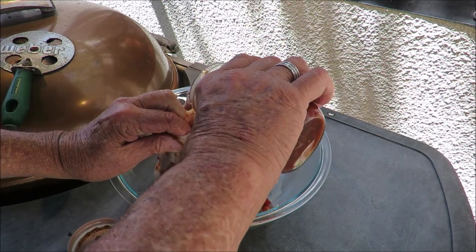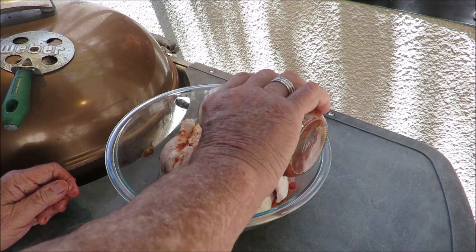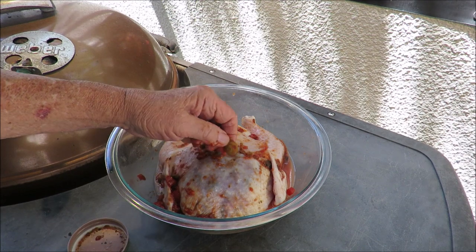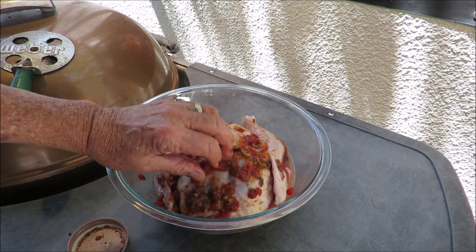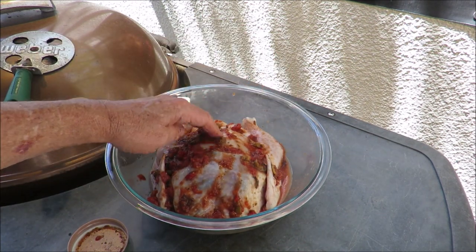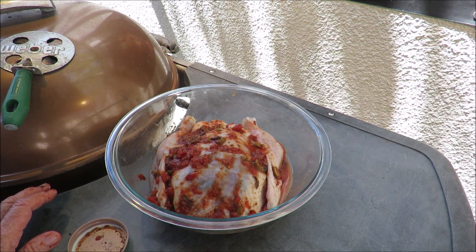I want to get some inside the chicken's cavity. I'm trying to save some to put on later — I may not save any. We're going to marinate him overnight and tomorrow get him on the spit and roast him on the rotisserie. I'm calling this Italian chicken. Look at those green olives — I could just eat that right now. I'll shove an onion in his cavity to stabilize him. Let him go overnight in the fridge, and tomorrow we'll roast this puppy.